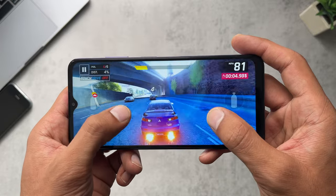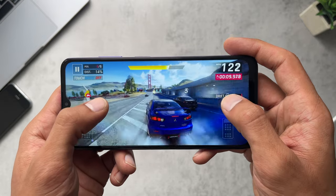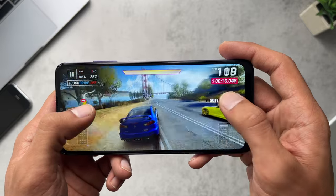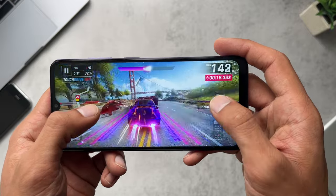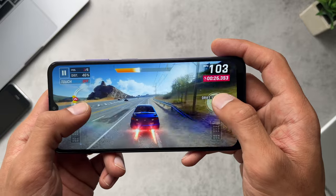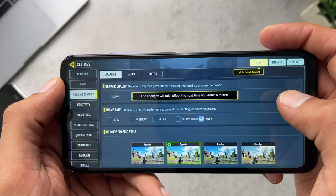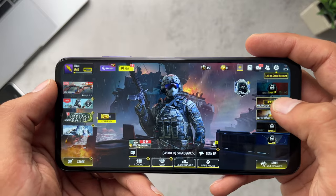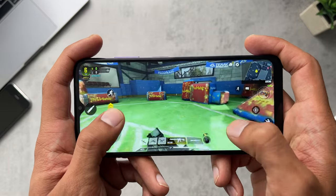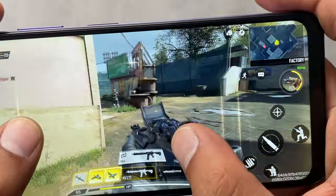Here are some gaming examples. Playing Asphalt on the highest graphics settings, I didn't notice hardly any frame rate dropping and graphics looked good — definitely a plus. For Call of Duty Mobile, I could select the highest frame rate and graphic quality settings, and even with the HD resources pack downloaded for the best quality, it ran absolutely fine and was more than capable of handling the game.